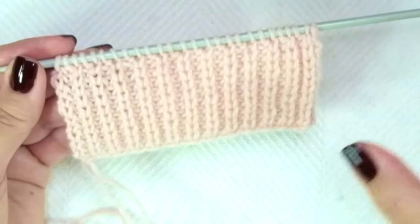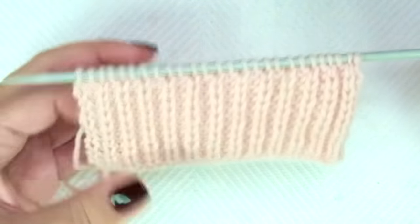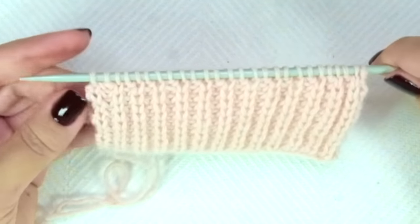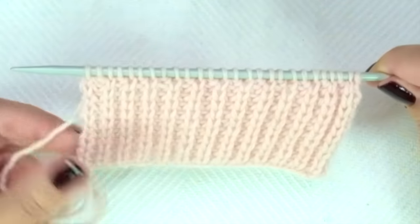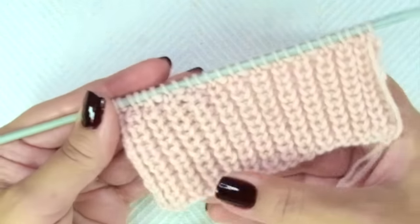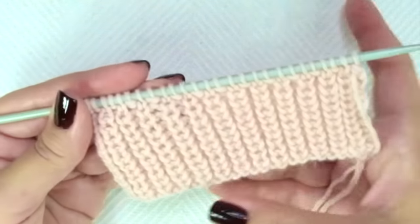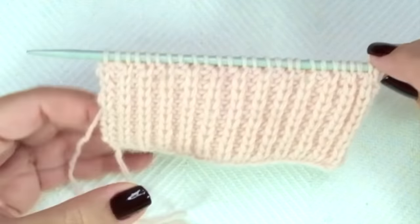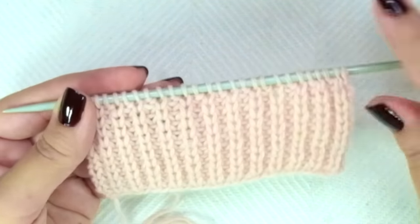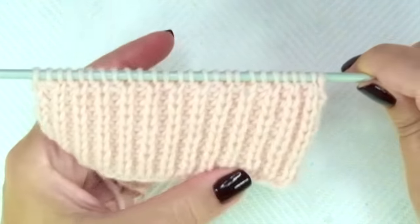Hello my little woolies! In this tutorial we're going to learn how to knit the shaker drip stitch, also called half fisherman drip stitch. It's really easy to do — just a two-row repeat pattern. It doesn't curl and it's also reversible, although not identical on both sides. It's perfect for knitting men's and women's sweaters, cowls, scarves, and also for baby garments.